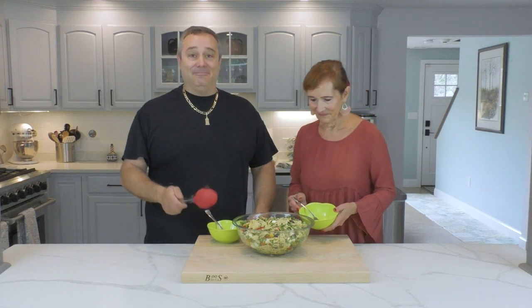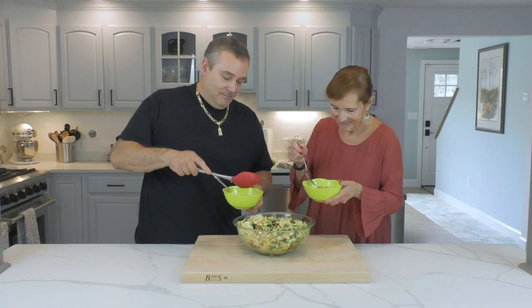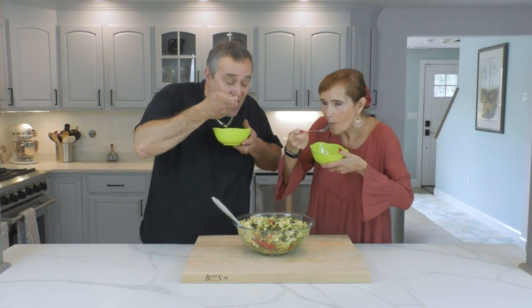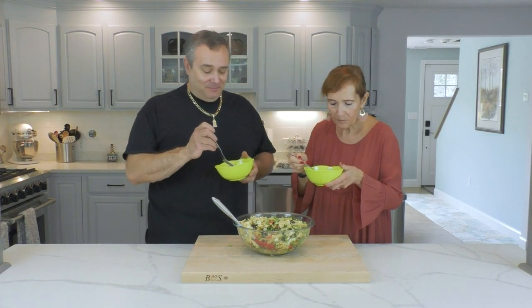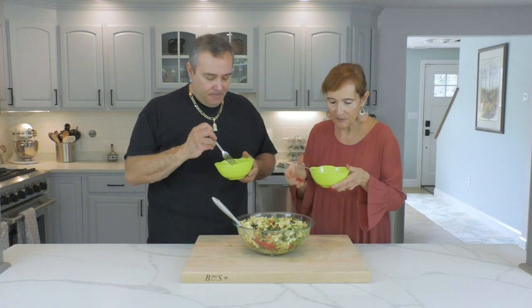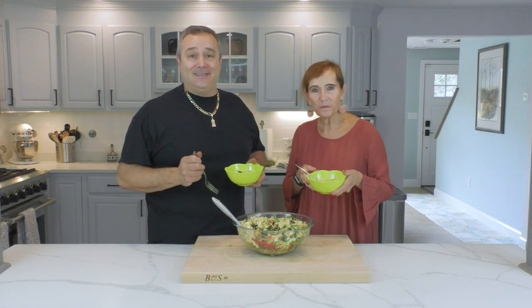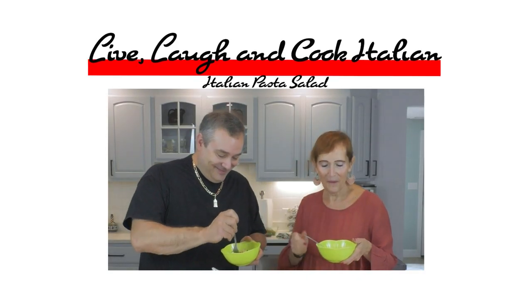Alright everybody, here we are. Let's see what we have. You ready, Ma? Oh, I'm ready. I'm going to get a little bit of everything. Mmm. Thank you. If you liked it, please click the thumbs up, subscribe to my YouTube channel, and until next time — live and laugh and cook at home. Bye!